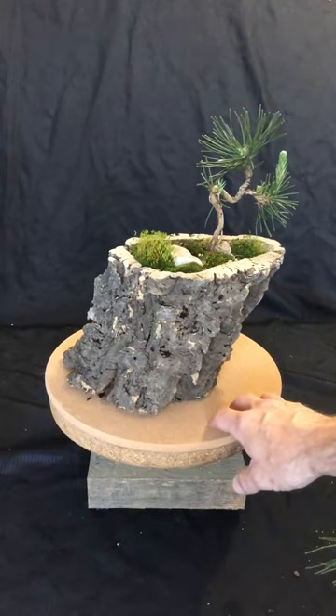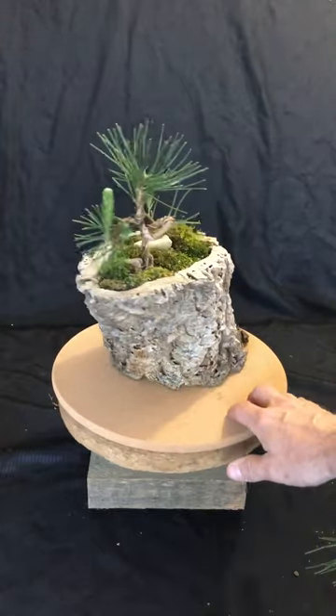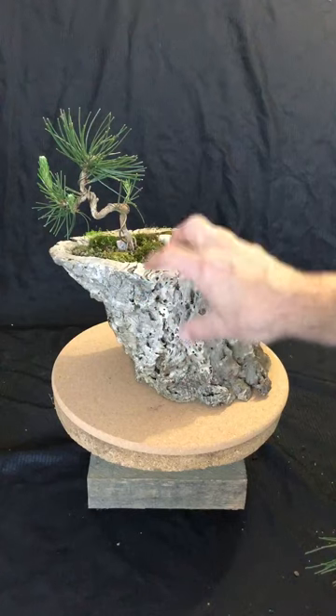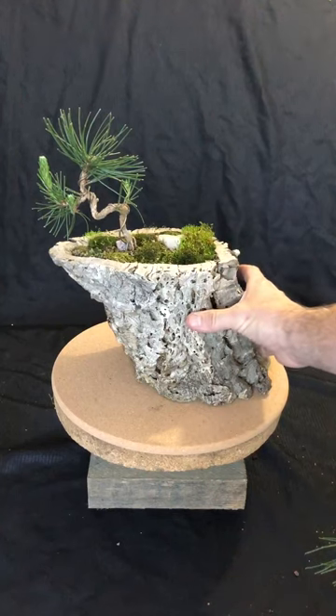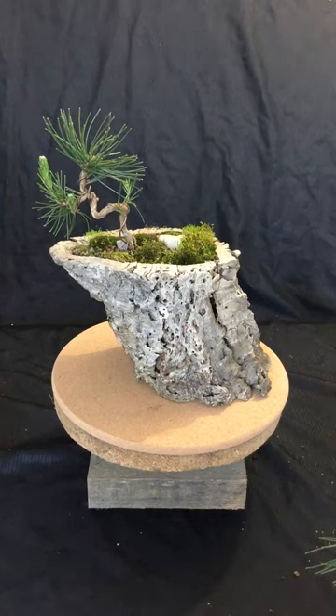Another wonderful property of cork is that it is a natural insulator. So for use in bonsai, we have miniature trees and very tiny roots. In winter situations, the insulating that the cork bark can do helps the trees to withstand very harsh winter temperatures.